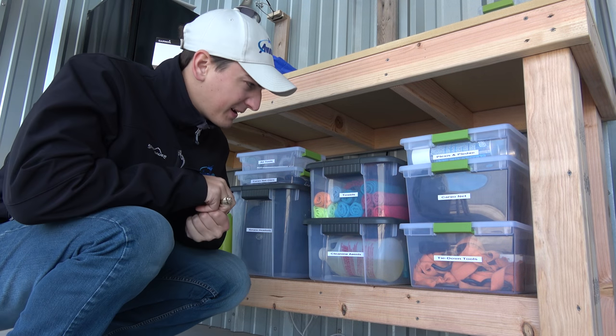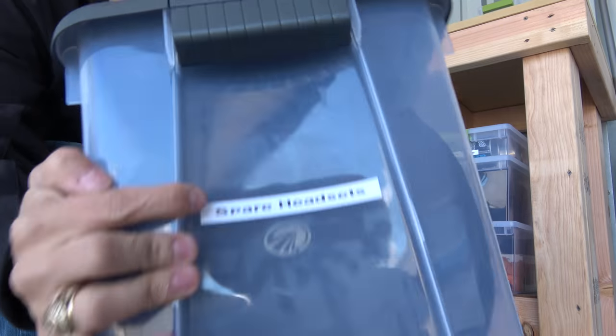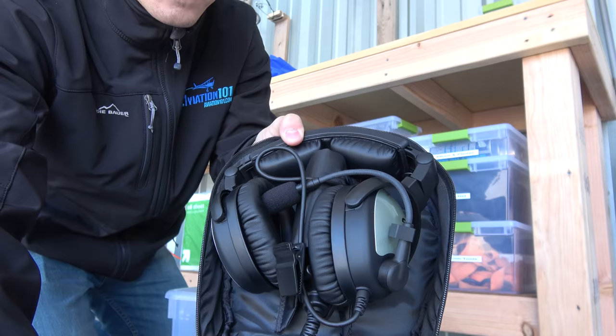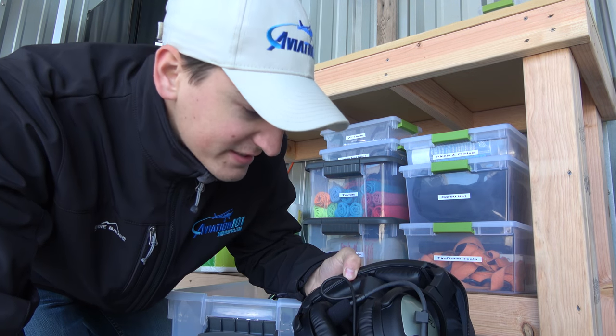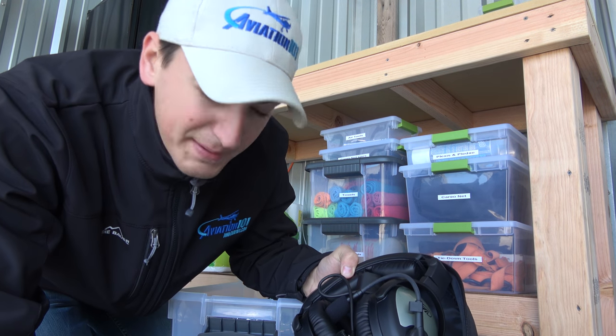Bought a label maker. I went a little crazy with it here. Spare headsets — this is a Lightspeed Sierra. I've never flown with one. This one's brand new from Lightspeed. I'm gonna take it up with me today.